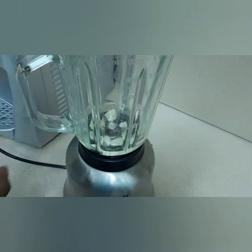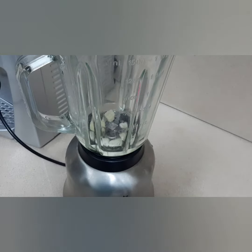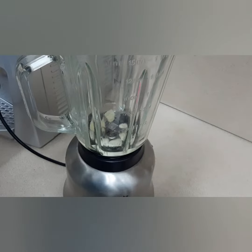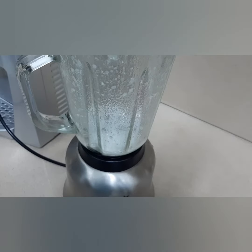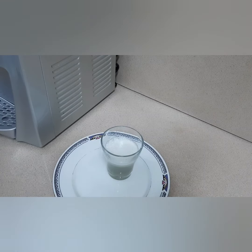I put the ginger and garlic in the blender and I'm going to blend them together. This home remedy — you need to take it on an empty stomach. My ginger and garlic is blended, and the juice is ready to enjoy for your health benefit.